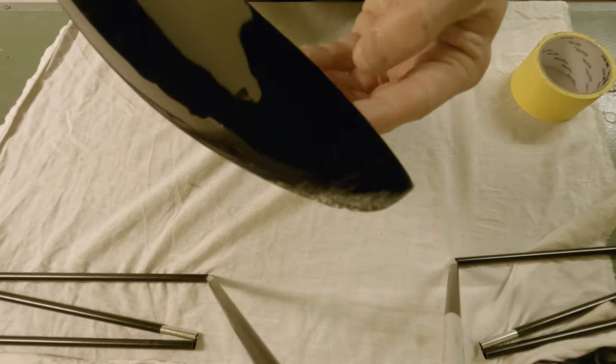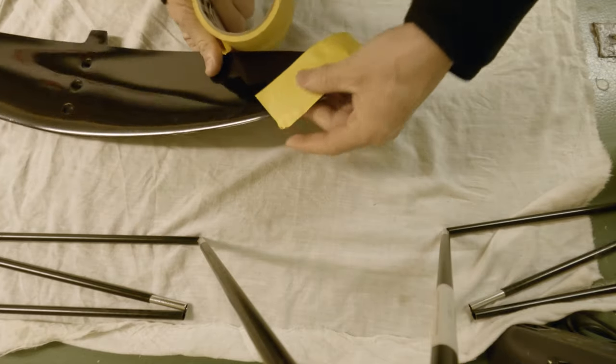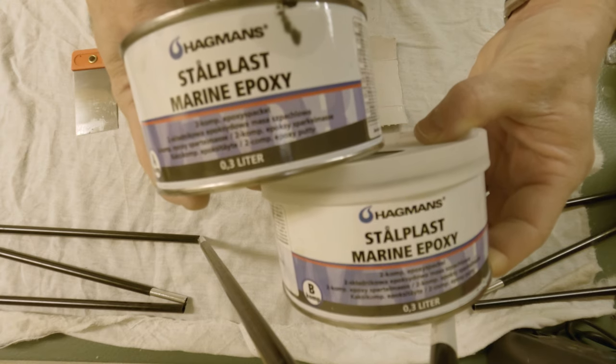I started by cleaning the damaged area with a stone. Then I added some protective tape. For this repair I used a two component epoxy paste.